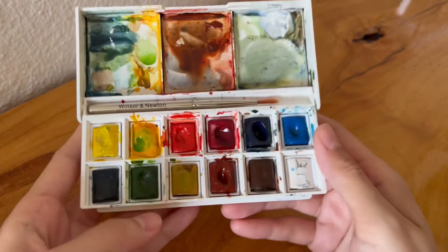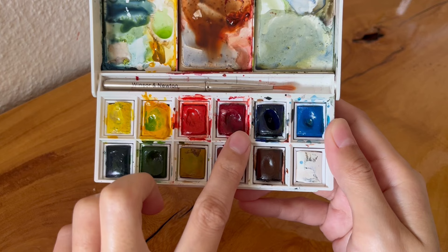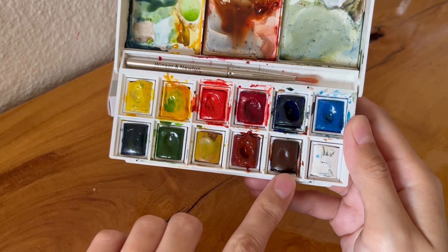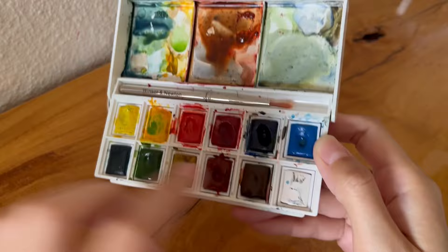So the colors I have are lemon yellow, cadmium yellow, cadmium red pale, alizarin crimson, ultramarine, cerulean blue, viridian, sap green, yellow ochre, burnt sienna, burnt umber, and Chinese white — which I basically haven't used much at all.